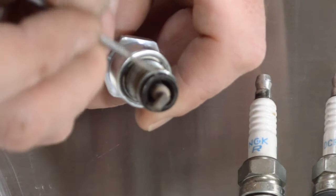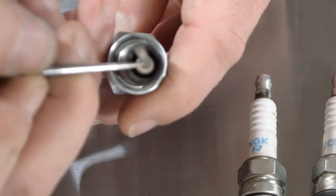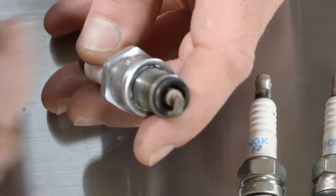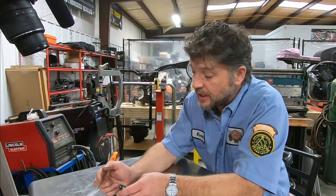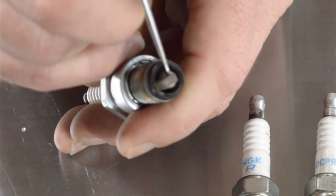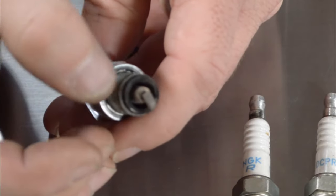Another thing you can look at is the porcelain as it goes down into the threads inside the spark plug. So let's analyze this particular plug. I look at the ground electrode — I see it's changing color right in the bend, so ignition timing looks good. I'm looking at the coloration and I'm only down one or two threads, so the spark plug's not getting too hot. I look at the center porcelain and I don't see any silver specks or brown specks, so we weren't experiencing any detonation. And looking very closely at the center electrode, I see a very light ring around the center electrode on the porcelain, again verifying that ignition timing is pretty much spot on.